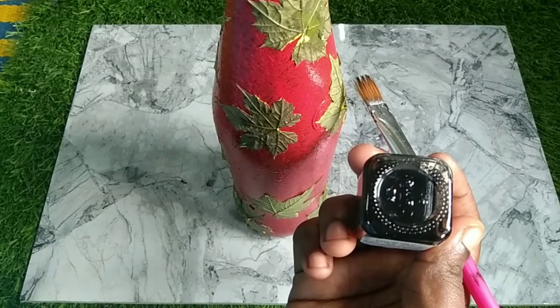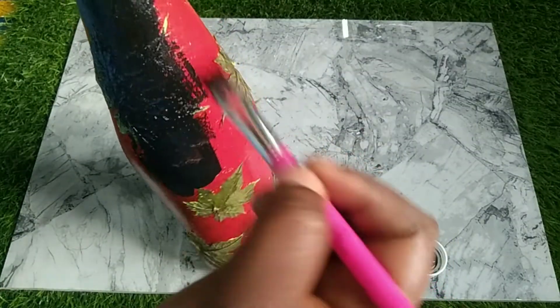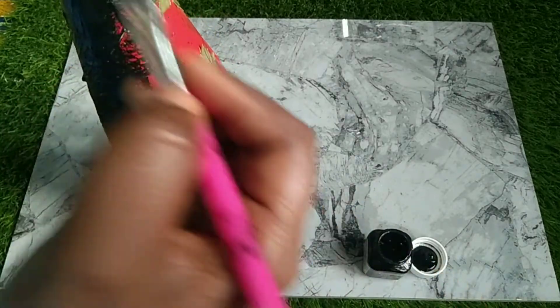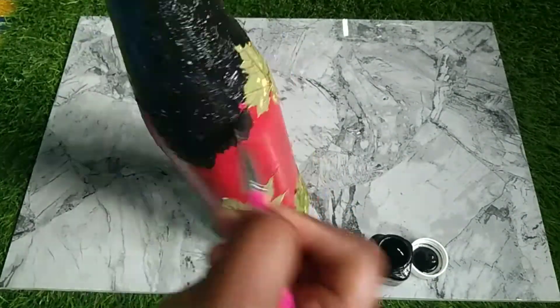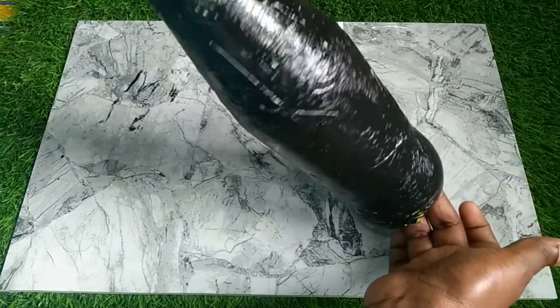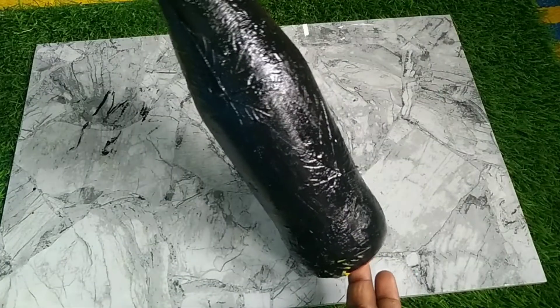I am using black clara paint. I will apply this black clara paint in the bottle. If you have a waste type of black clara paint, you will have to paint the outlining.